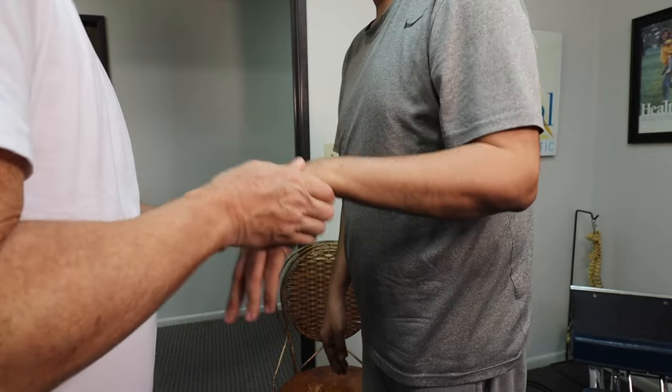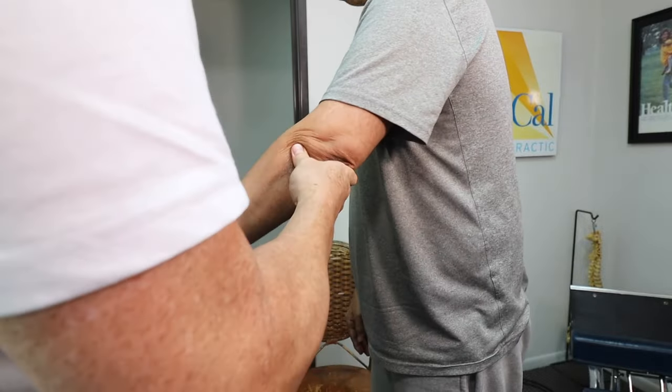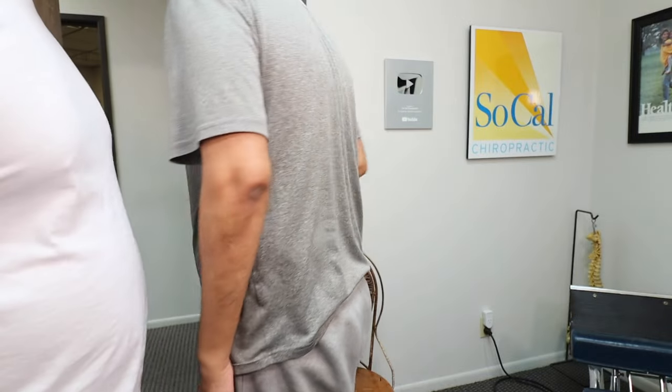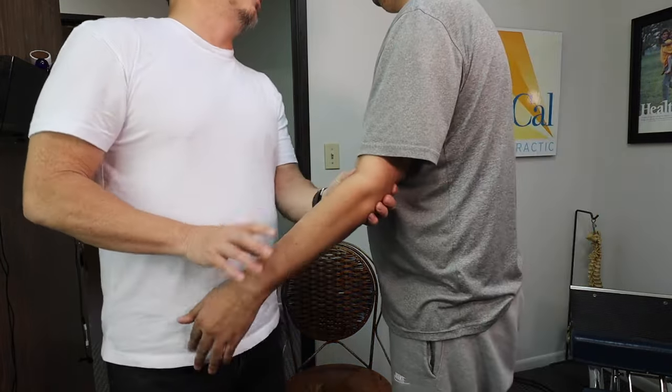He's never had his wrist adjusted before. We adjust the wrist and then the elbows. This one is going to hurt. Yeah, that one definitely did. I could feel it when I was setting up on it — it's not fun. This one will hurt less, though.